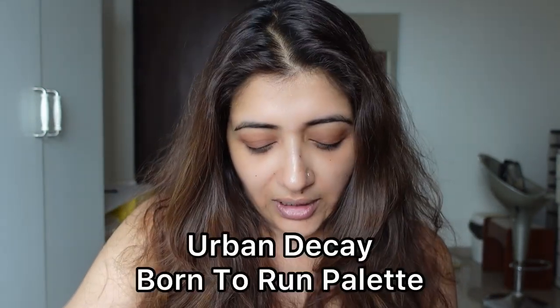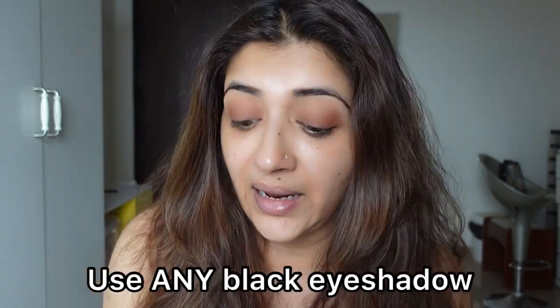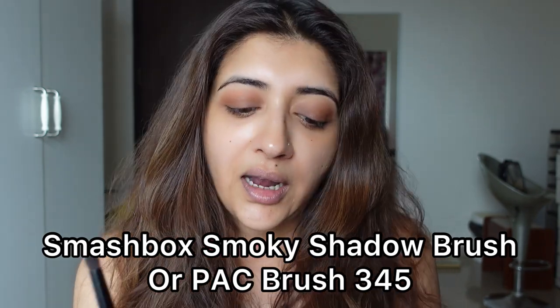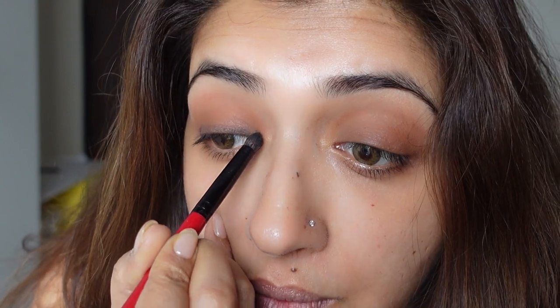Today I'm going to do a heavy upper eyelid look. Take any black eyeshadow — right now I'm using the Wanna Run palette which has a black eyeshadow. Take a brush like this: I have the Smashbox one and the PAC 345 brush. One is a little thicker, one is a little thinner — choose based on how big your eyes are. I've taken some black eyeshadow and I'm going to just line it; I'm not going to go all over. These brushes make life so easy.